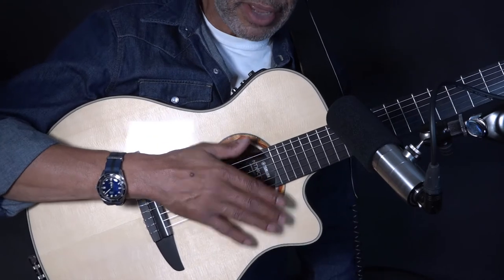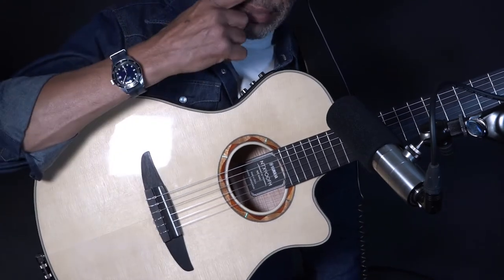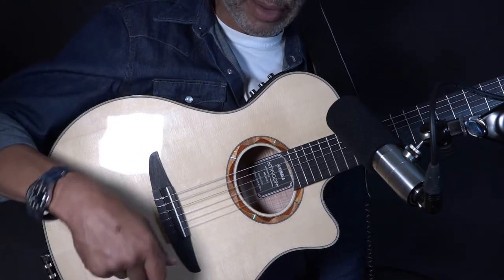I'll leave you to see what you think. There's a bit of hiss, but I'm going to have a listen back and see whether that's the impulse, or — I suspect it's probably more the guitar.